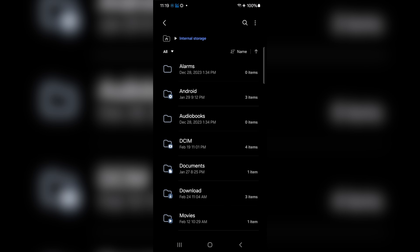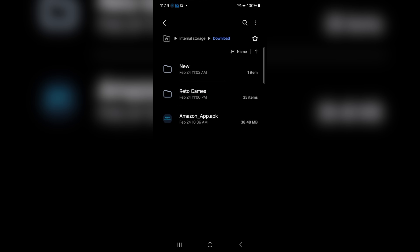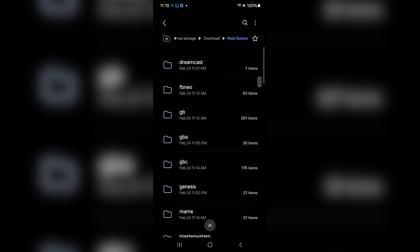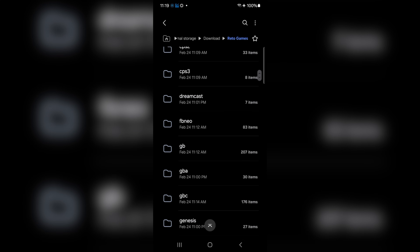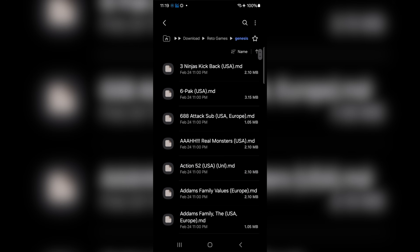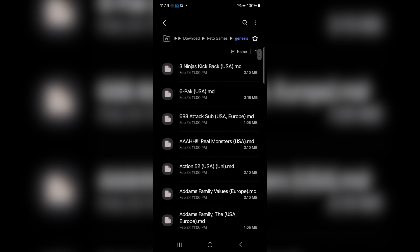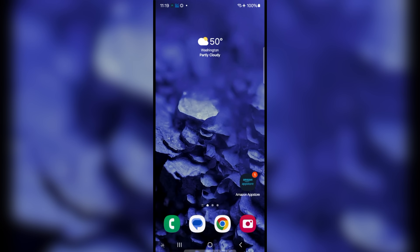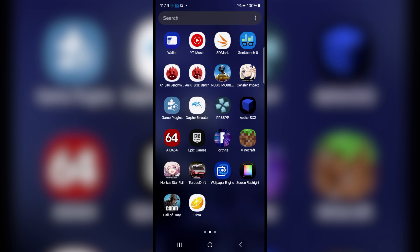What I've done here is already transfer some games or ROMs over to my Android device from my PC. I've got them in a folder — Downloads, Retro Games. So we're going to be focusing on just a few systems like Game Boy Advance, Dreamcast, and Genesis. I've already got my games on my phone, but we will need to transfer them to the correct folder once we get Emulation Station DE installed and booted up for the first time.